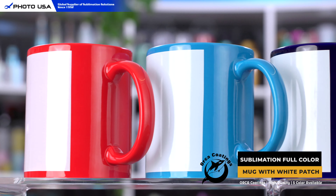The white patch design can help you to imprint full color and really vibrant images, and it also helps the images to stand out from the color surface.